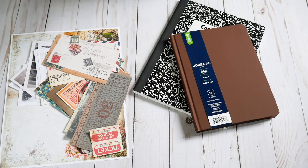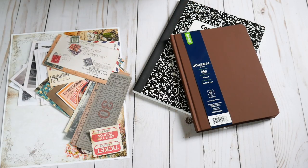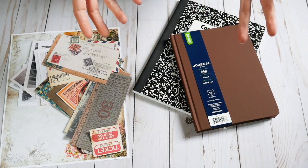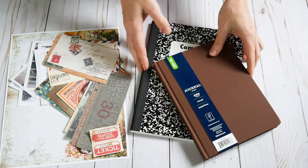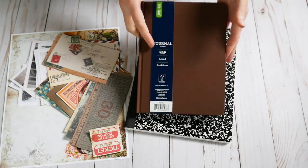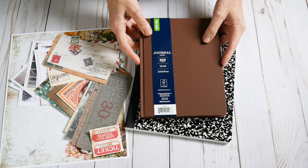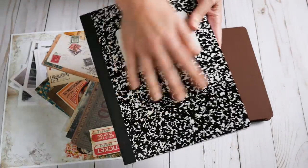Hey guys, it's me - Nick the Booksmith. Today I thought I would have a fun little video for everybody. I figured there are going to be times in your life where you do not have time to make a journal or a book for somebody - like somebody's going off to college, getting married, or having a baby - and you've got to go to the shower or going-away party tomorrow.